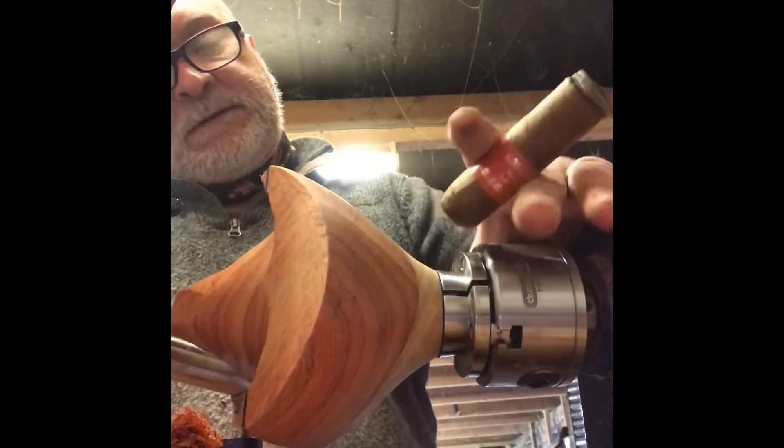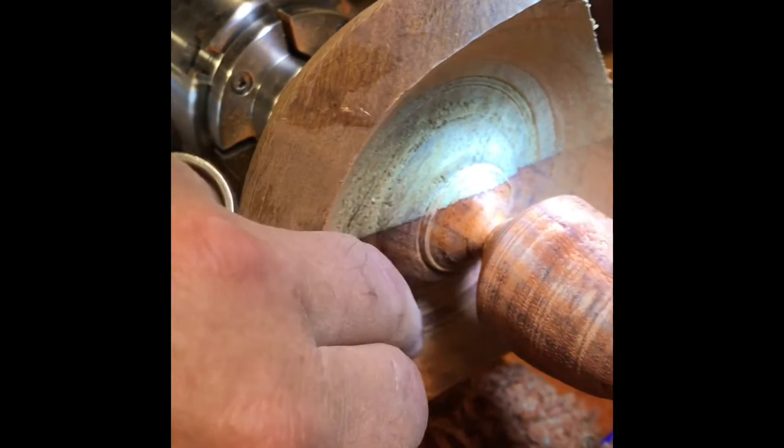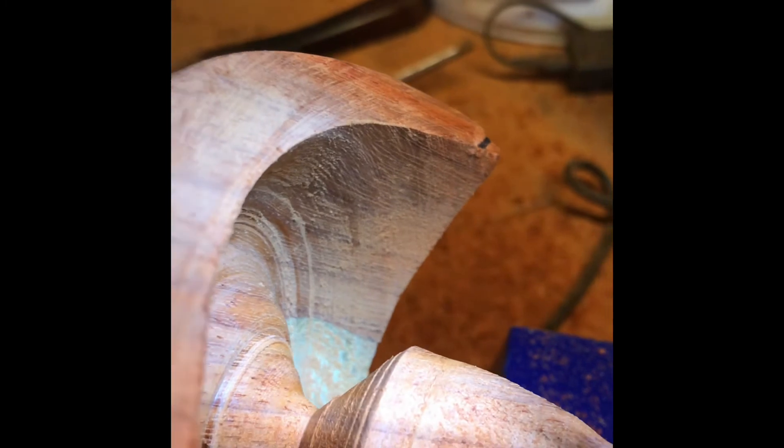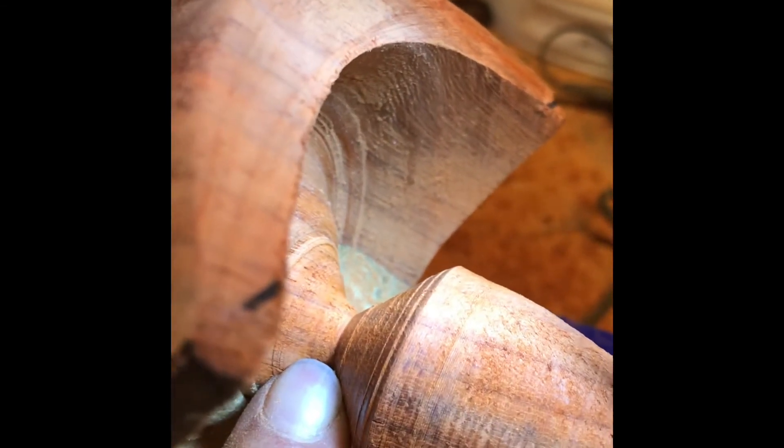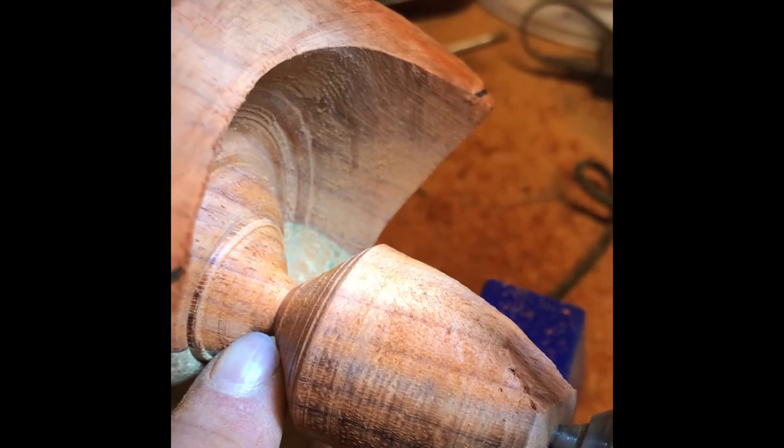Right, we've got to that point now where I've hollowed it out as far as I can with the tailstock on. Obviously this is going to be hollowed out a lot more, but it gets to a point where you're so far in — there's such a distance between the tool rest and where the chisel was hitting — that on the smaller chisels you get a lot of catches and vibration. I've thinned it right down to that point, so I'll either get a hacksaw in there or just give it a slap with a hammer.